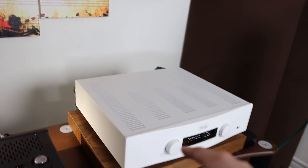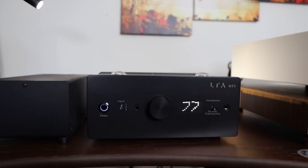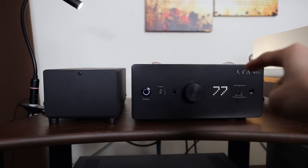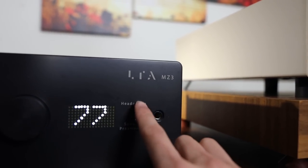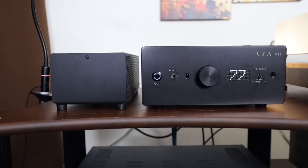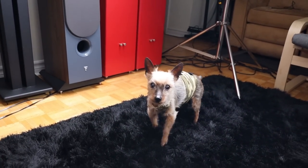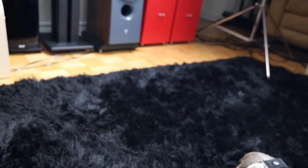It works as a preamplifier — I have the Hegel H190's fixed output going into the input of the Micro Zotto preamplifier section, then output going to the First Watt F7 I have here for review. There's a switch for speaker/preamplifier and headphone modes. There's a really cool display showing volume, and that click is so satisfying. The only caveat is it doesn't come with a remote, so you have to physically change the volume.